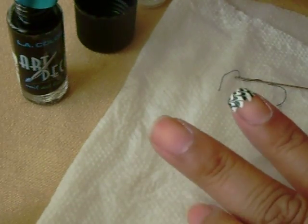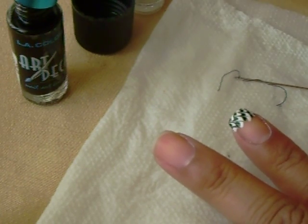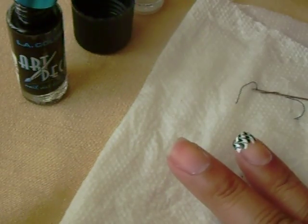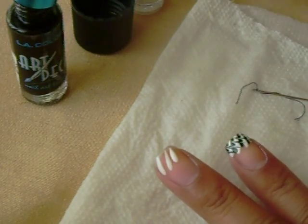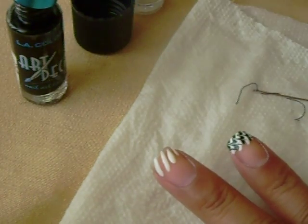So I'm going to do it on the second nail. Take a generous amount again and just make diagonal lines. It doesn't matter if it's long, short, or whatnot — but start off long and then make them shorter.